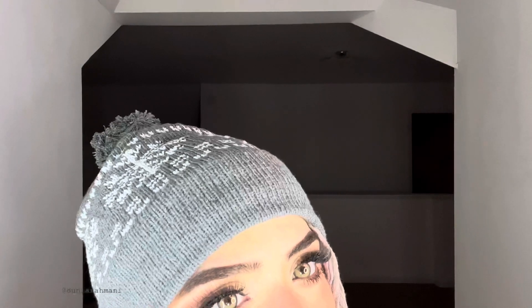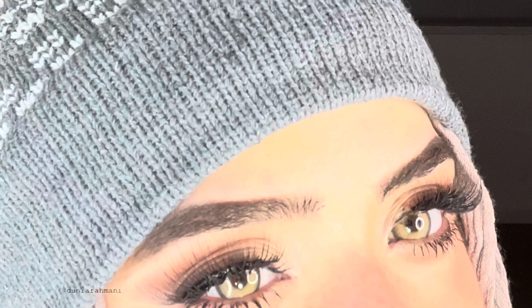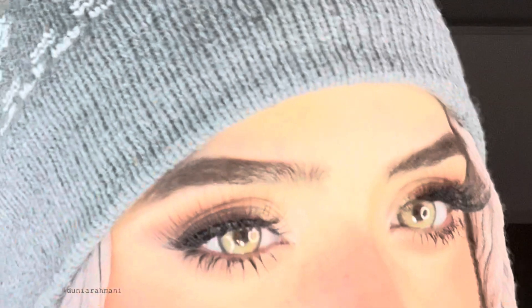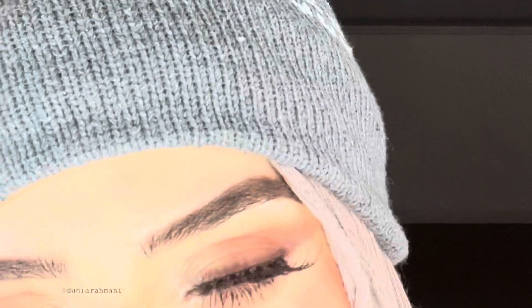I'd recommend it for far away — very, very far away. If you want your eyes to really pop from a distance, these are perfect. They are cool up close but in terms of being natural, these wouldn't be on the natural side. Personally, I wouldn't wear this in public, but if you're taking a picture far away I would recommend these because you can see my eyes just popping. So these aren't natural — I wouldn't categorize them as natural.